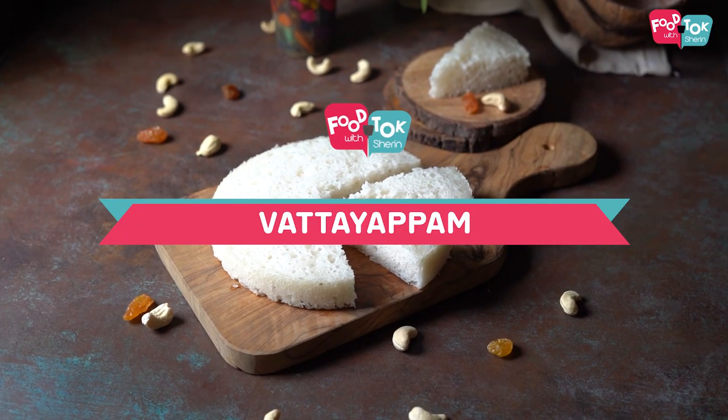Welcome to Foot Talk with Sharon. Today's recipe is an Easter special from Kerala. We are making Vatte Appam, or steamed rice cakes. It's an easy one to make, so do make sure you try it out at home.